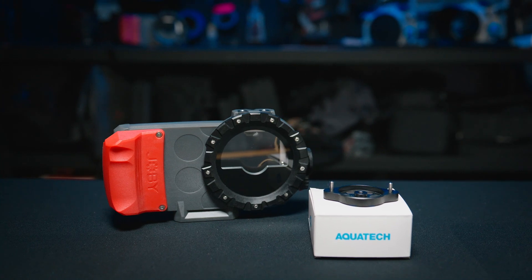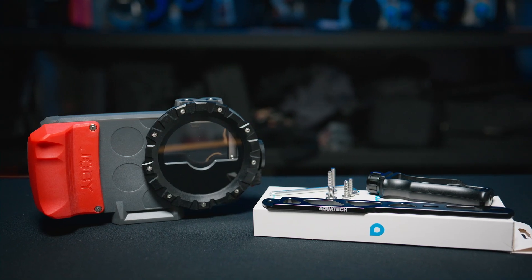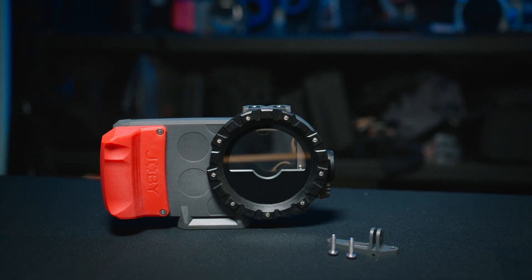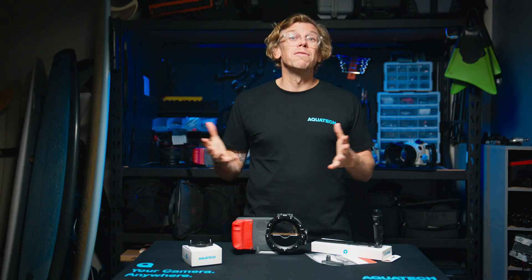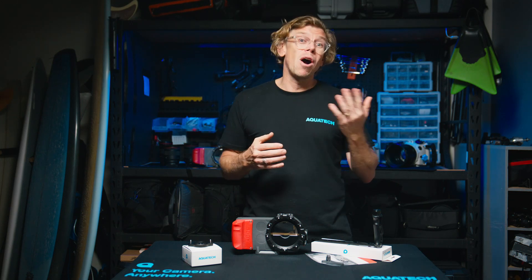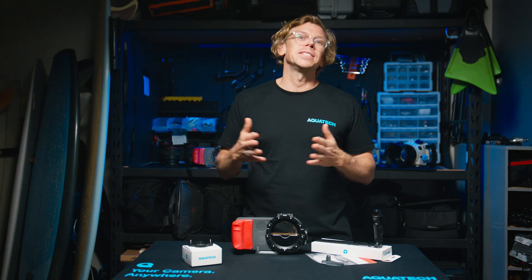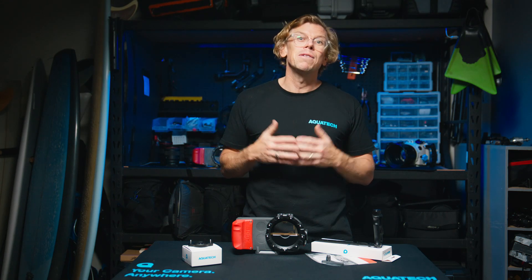So there you have it — three easy mounts to expand the possibilities of your Joby C-Pow and capture great videos and awesome photos with your phone. You can find all of these accessories and more via our website, and if you need any further support, please don't hesitate to contact our trained staff for the best support.